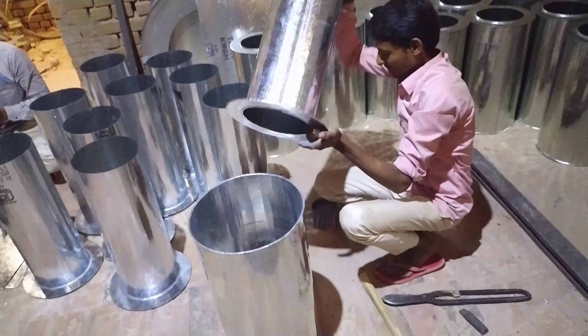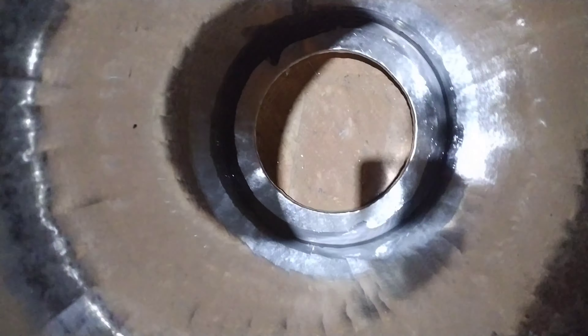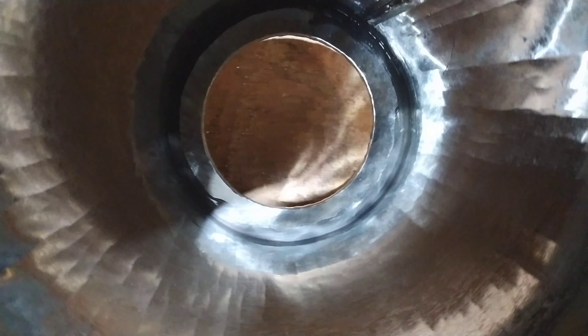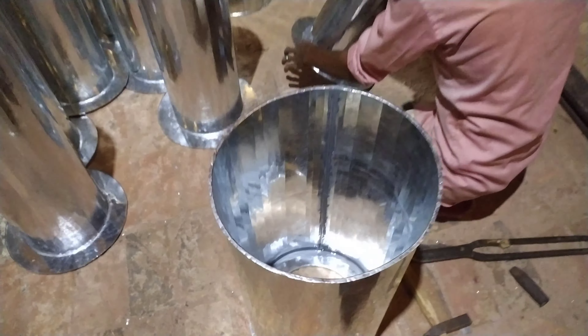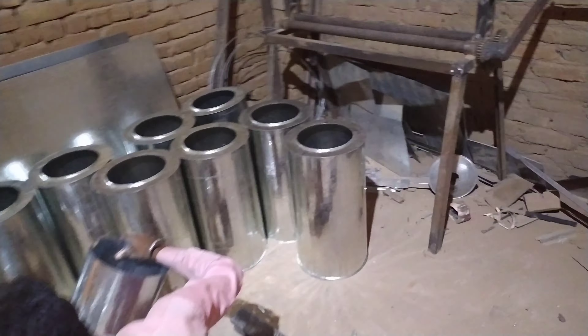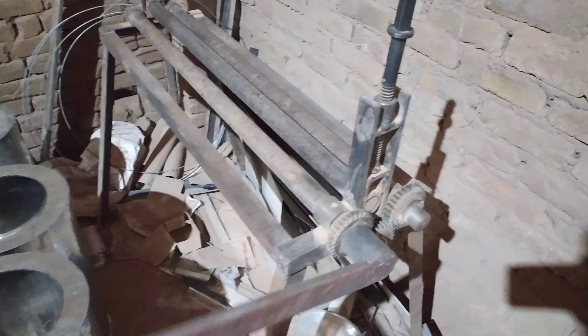Now we are preparing it from inside. We have put it in it. This is a machine that is going to fit in it. This is how it is going to fit in it.